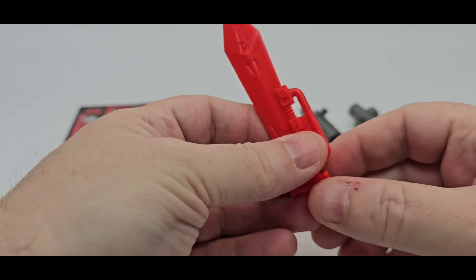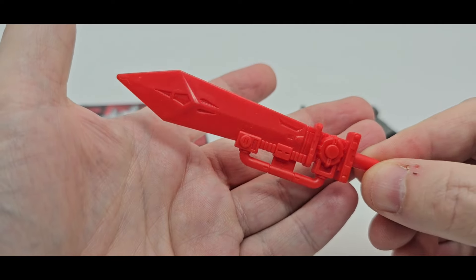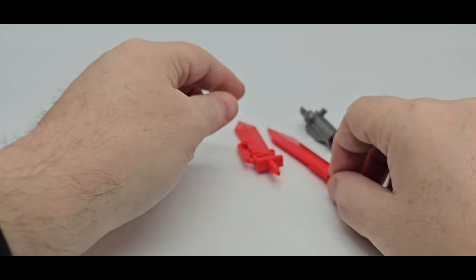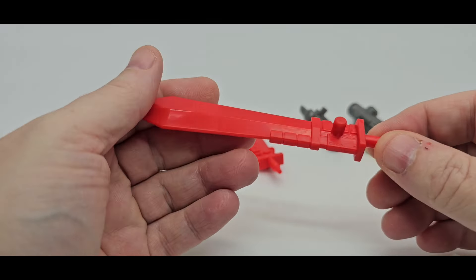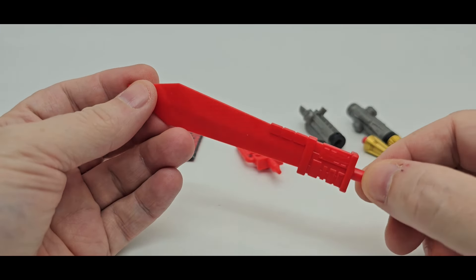So he gets two swords. He comes with his own sword — just red plastic, nicely done, got some sculpt work in there. Would have been cool if they painted it, but they didn't. And he comes with Grimlock's sword because Grimlock didn't come with one. So yeah, that's pretty cool to throw that in — a little sculpt work in there, once again just red plastic.